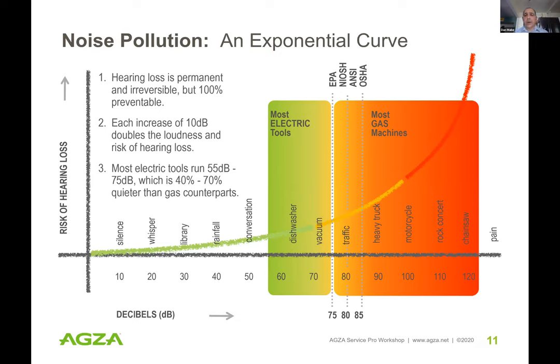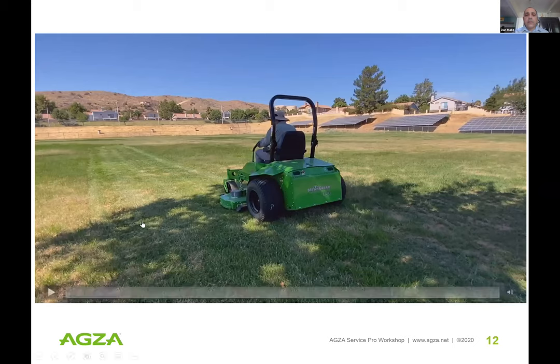For high frequency, which is what electric tools produce, I use the mosquito analogy: when the mosquito is right next to your ear you can hear it loud, but as it distances from you the noise profile drops off — a foot, foot and a half away and you can't find it. Here's an example: a 74-inch industrial riding electric mower — a Mean Green mower — demonstrating that noise profile.